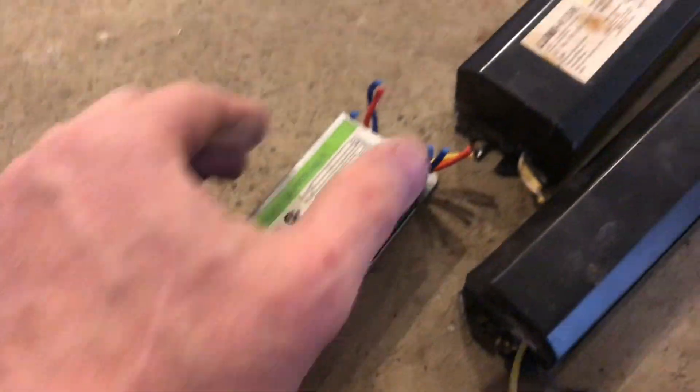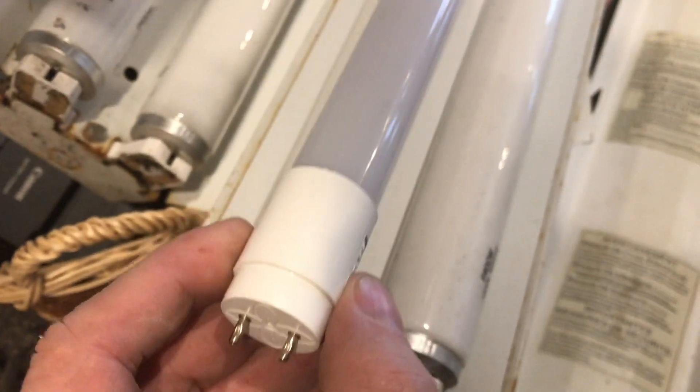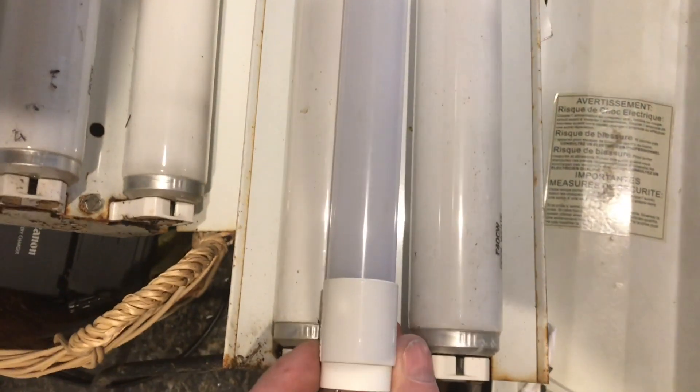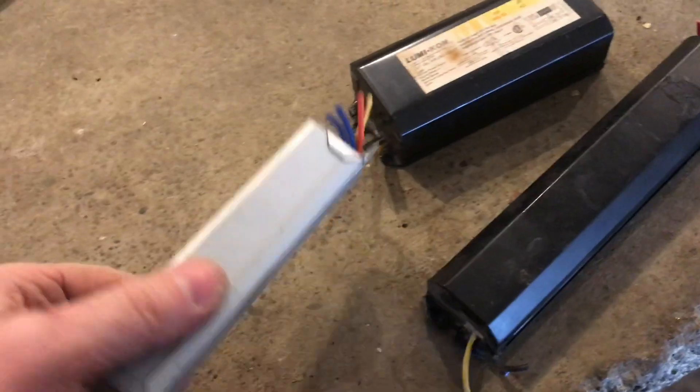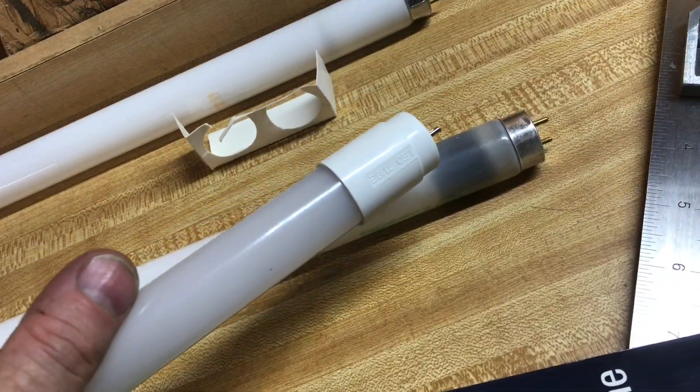So if you're wondering what the difference between these fluorescent lights are, and next time somebody starts throwing around terms like T5, T8, T12, now you'll be able to roll back with an answer. Well, I really appreciate your time, and thanks for watching.